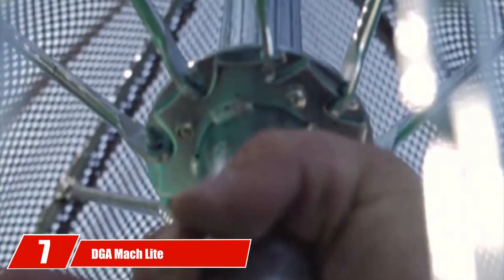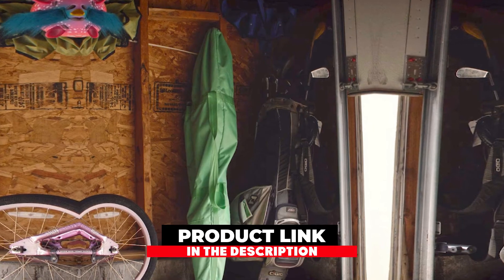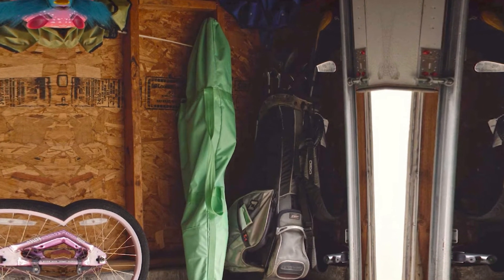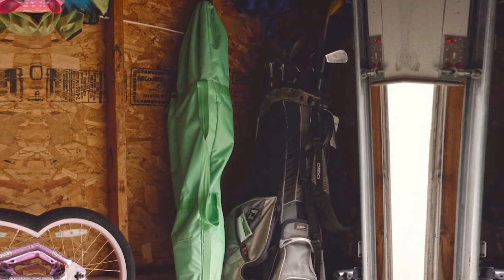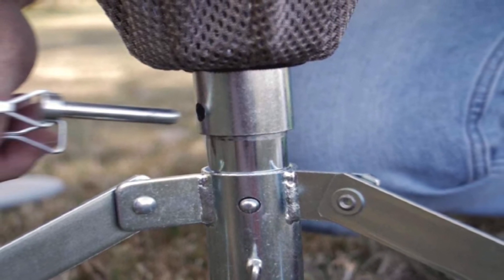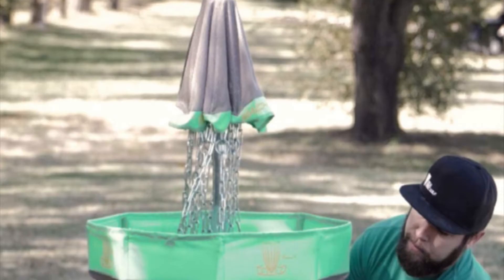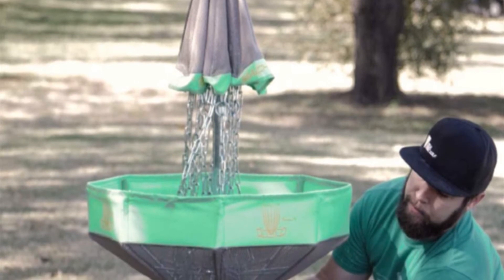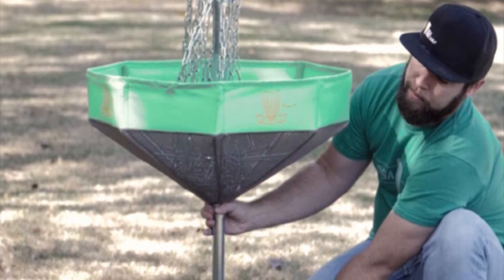Moving on to number 7, we have the DGA Mach Lite Portable Disc Golf Practice Basket. From DGA, the founding company of disc golf, comes a basket armed with 16 chains divided between two layers. It also comes with a fully zinc-plated steel frame, which along with a nylon mesh flexible cover, makes for an extremely durable disc golf basket. The double layer of chains, consistent with PDGA requirements, makes for amazing catching ability. The basket also comes with stout legs that are all riveted together, and with a rock here and there to prop it up, you can easily level the basket on uneven terrain.